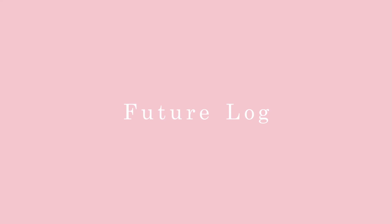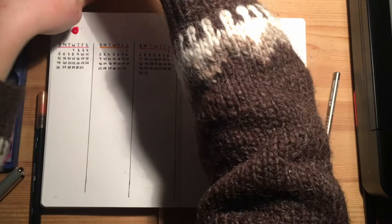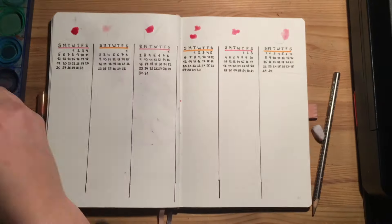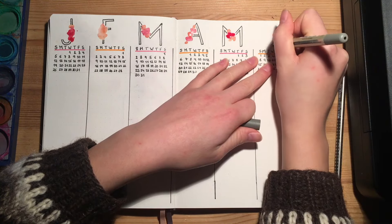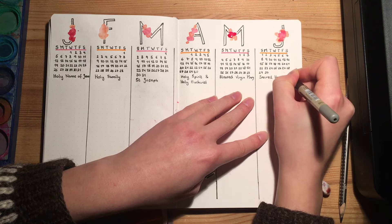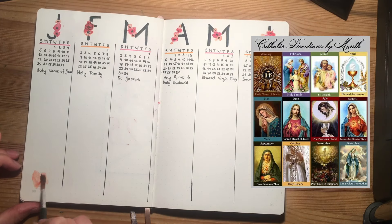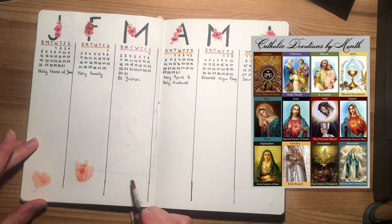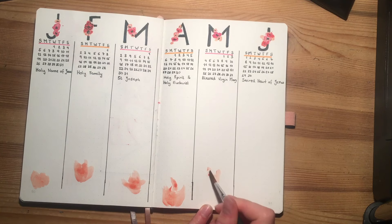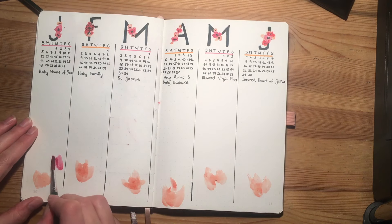Back to some more practical aspects of journaling: next up is the future log. I've already prepared all the little months at a glance and I really can't believe I keep writing them out by hand. As I'm a Christian, I also like to add little reminders of my faith here and there throughout my journal, as well as some spiritual motivation. So as always, I'm writing down the theme that each month is dedicated to — basically in Christian tradition, each month of the year is dedicated to a specific aspect of the faith. For example, January is dedicated to the Holy Name of Jesus and February is dedicated to the Holy Family, and so on.